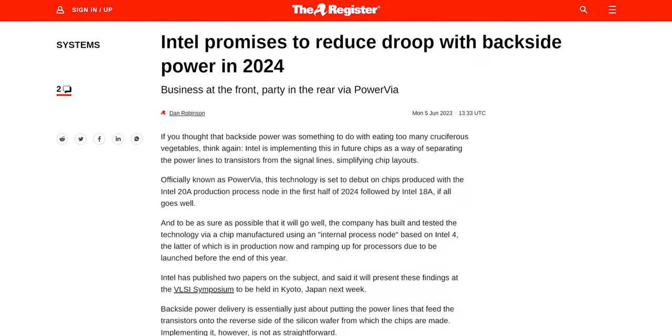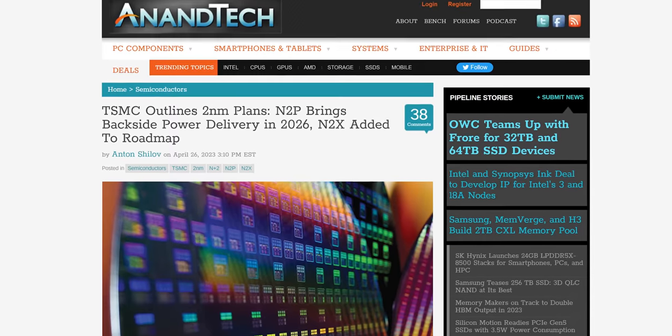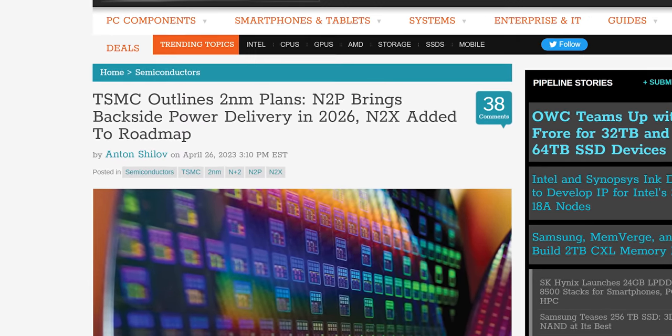We should expect the first Intel chips with PowerVIA to hit the market in mid-2024, with chips featuring backside power delivery from other manufacturers coming at least a couple years later. Comment down below if there are more topics in chip making you'd like us to tackle.